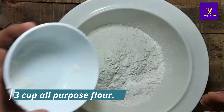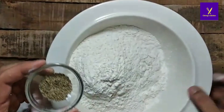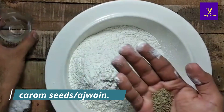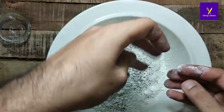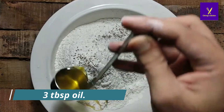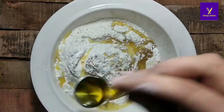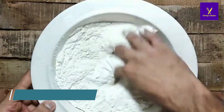For the dough, I had taken three cups of all-purpose flour in a bowl. Add carom seeds — crush them with your palm and sprinkle on the dough. Add salt as per taste and three tablespoons of oil for a crispy layer, then mix it properly.